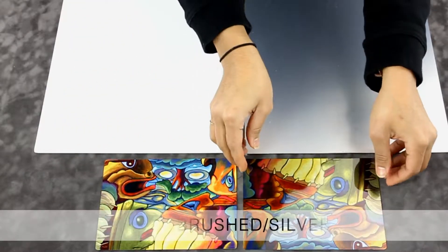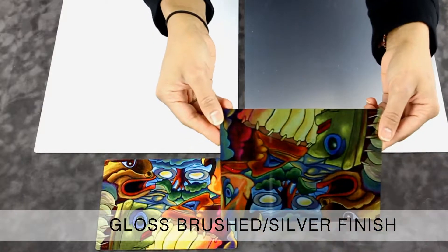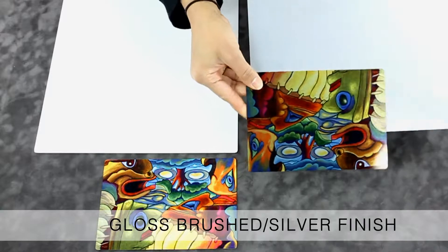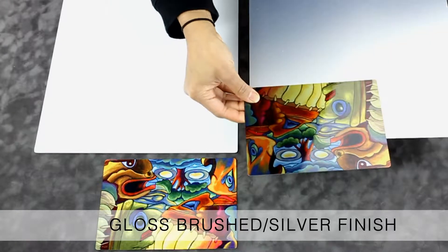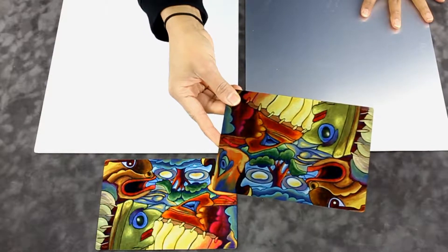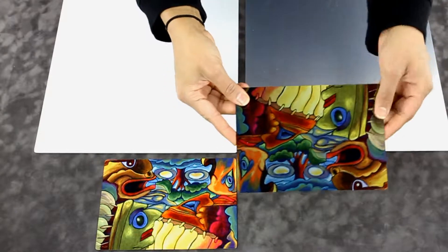Conversely, the gloss clear or brushed silver finish allows the metal to shine through in any part of the image that is white. The final product gives an image that is bold and metallic, with a slightly off-white texture and muted color effect, creating a gunmetal or vintage look.